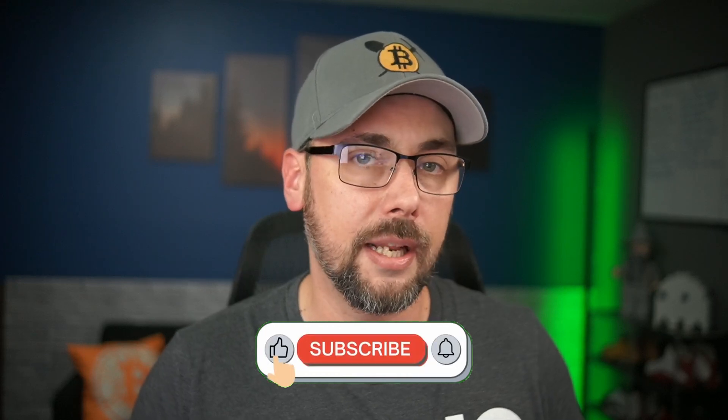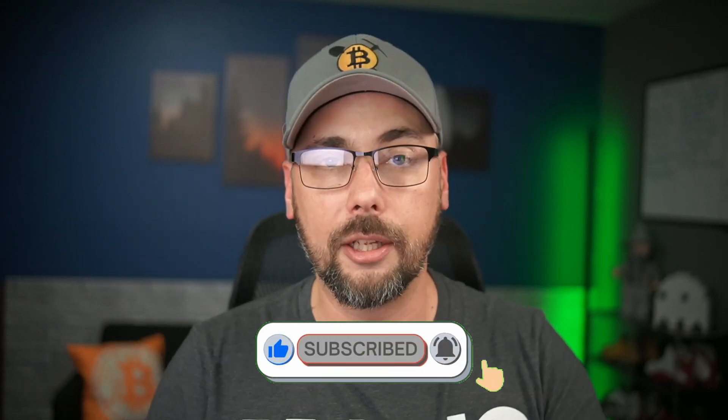If you made it this far and learned something today, hit that thumbs up button — it really helps the channel get recommended to others. If you're interested in purchasing any of the equipment discussed, I'll have links below or in the pinned comment; they're probably all affiliate links, which means I get a kickback, but it won't change your price. If this is the kind of video you enjoy, consider subscribing for more like it. Thanks for watching.